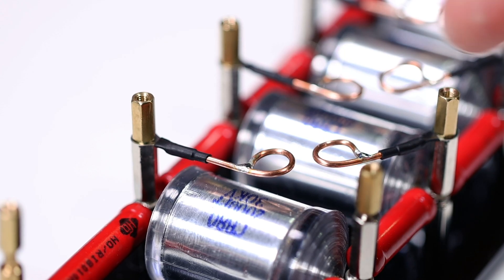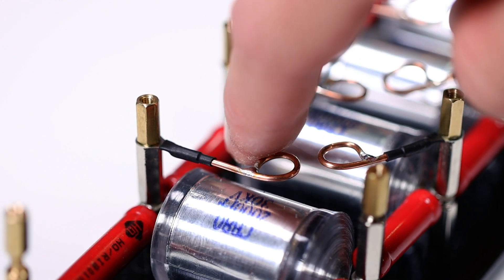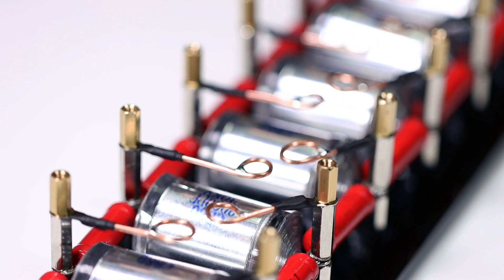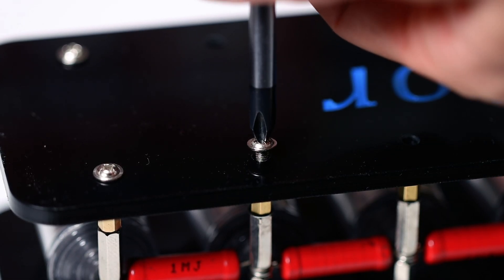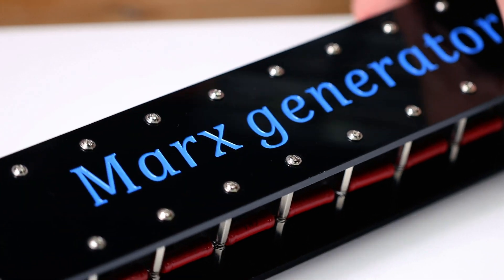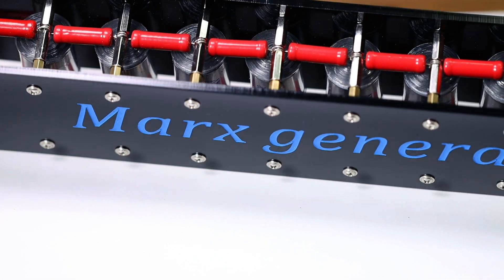Last but not least, we have to mount the wire with the cable lock on the spacer and bend the other end of the wire into a circle. I soldered all the circuit to avoid sharp edges and I really recommend it. If we want, we can still mount the second part of the acrylic frame on the generator, but I think the generator looks better without the second plate — the blue lettering doesn't really convince me. Our Marx generator is finished.